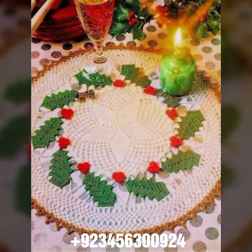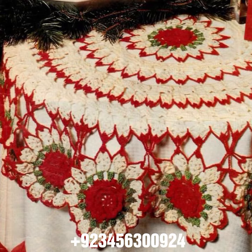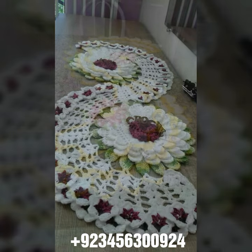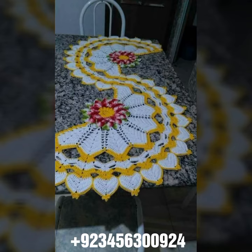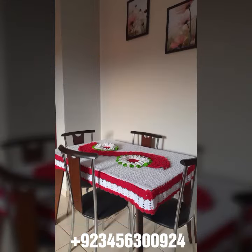We offer crochet table cover designs and other crochet material like crochet bed sheet cover design, sofa cover design, cushion cover design, curtain designs, and also crochet women's long dresses, short dresses, full sleeve, half sleeve, sleeveless dresses, off-shoulder dresses, crochet woman scarf design, flowering scarf design, cap, shawl, and crochet jacket design.